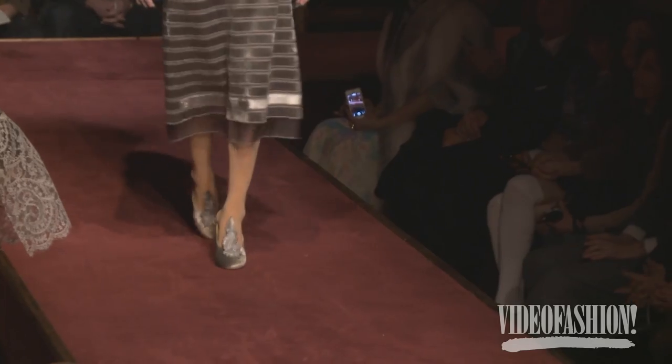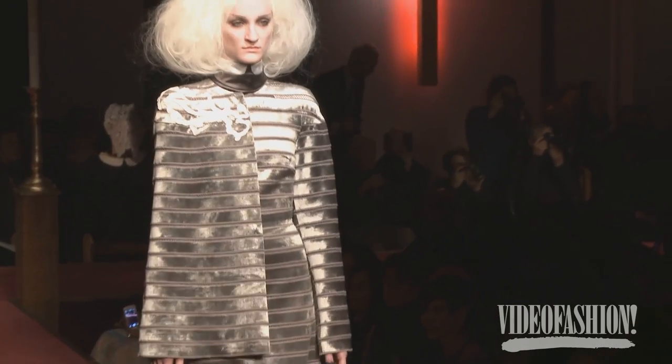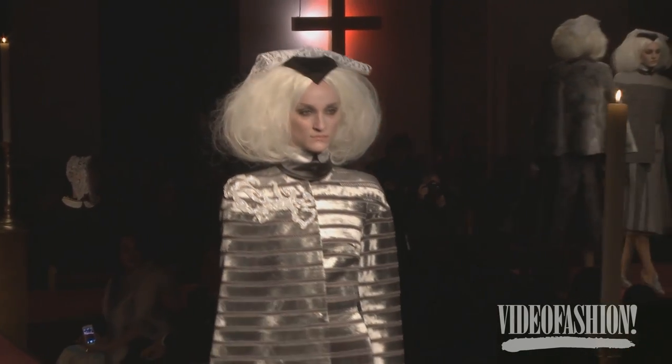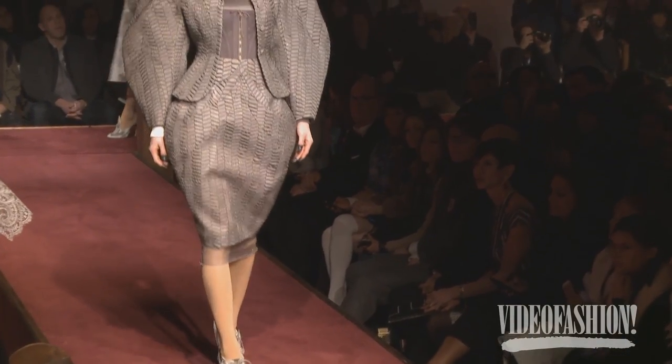It started with the Golame fabric, and then I had to figure out how to interpret Golame into an entire collection. Then I was watching Fellini's Roma, and that's where it all started.